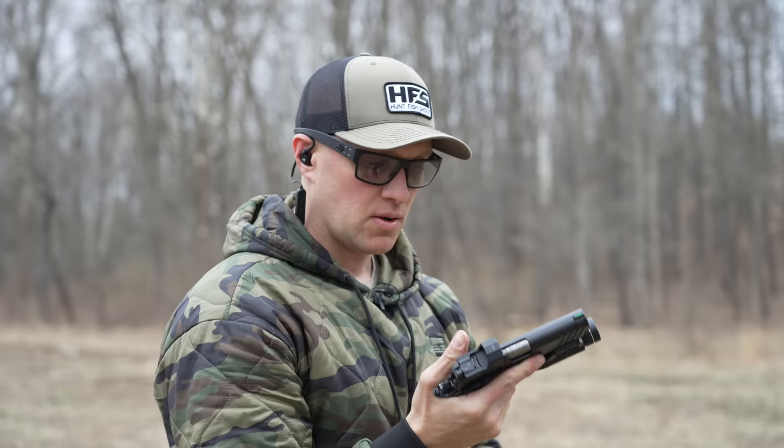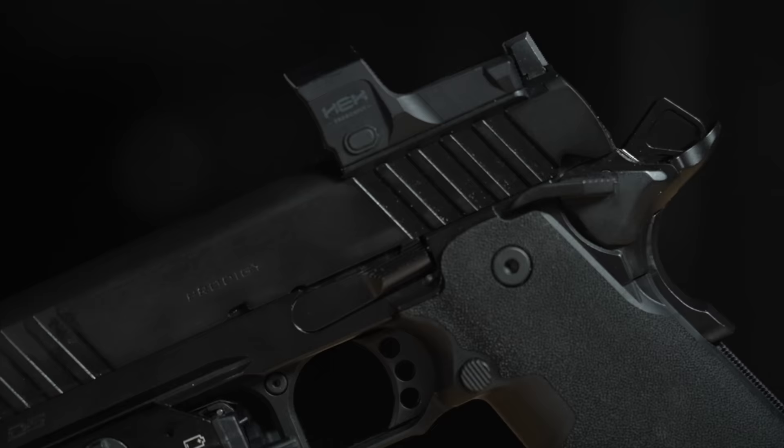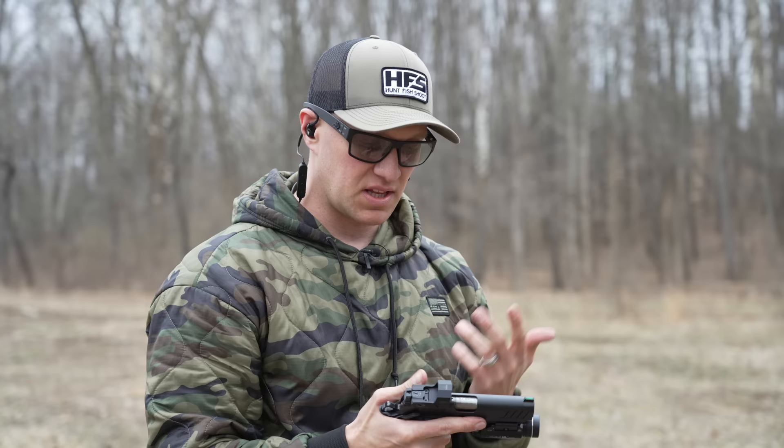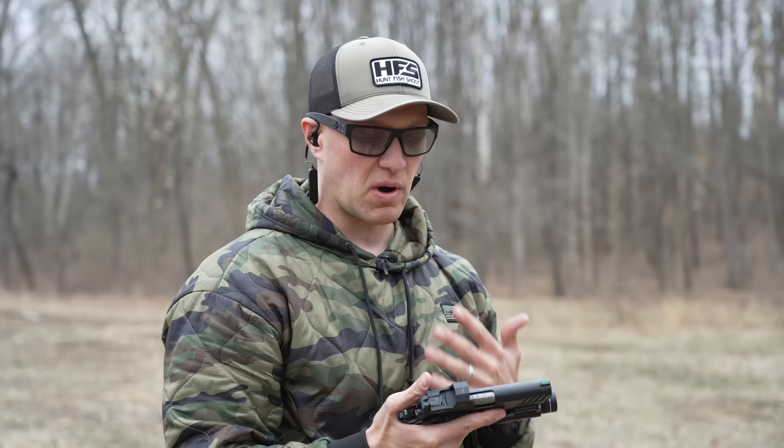One thing I want to mention is you're seeing a lot of these Prodigies ship out with the Hex Dragonfly red dot on it. If I was to make one claim about something you should steer away from, unfortunately it's these Hex optics. This Hex optic right now is actually dead — it's not working, it shut off on me while I'm shooting, which is unfortunate. I've had issues with them in the past. We've worked with Springfield for a while, but these red dots, I think, are truly missing the mark.